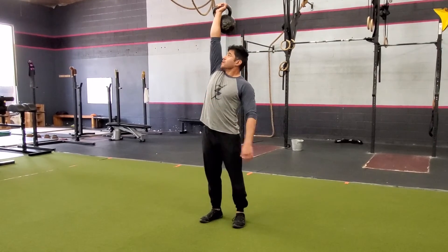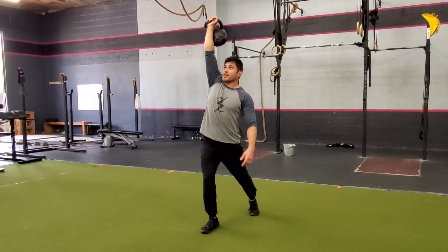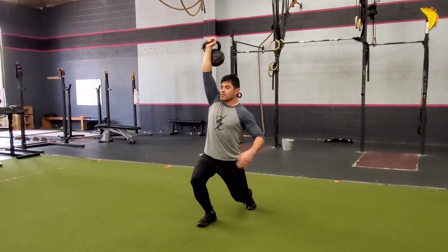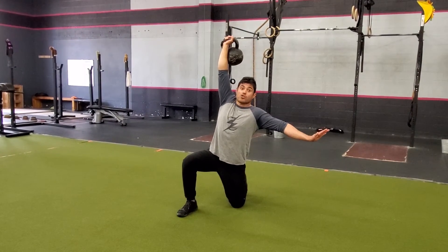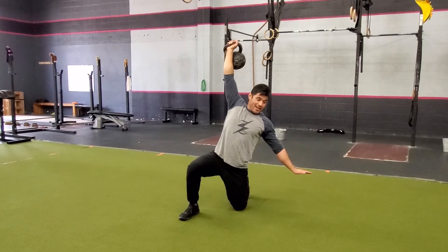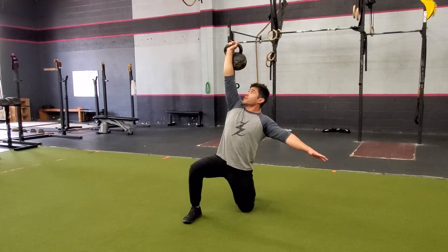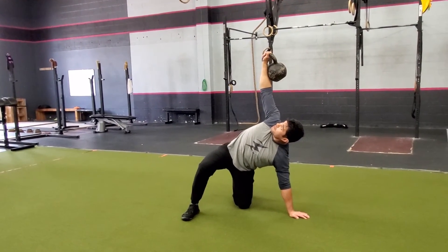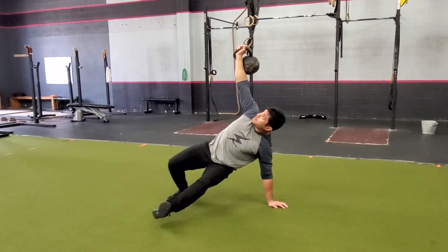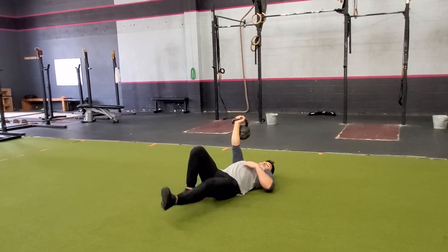So now we're gonna work our way back down. I'm gonna punch up, eyes on the bell the whole time. Left leg goes back, nice and stable, tight glutes. Bring the knee straight down. From here, hand goes out directly to the side, not back — I don't want to sit down or do anything weird like that. We're gonna go directly out to the side, nice and stable, eyes on the bell. Once again, lift my hips up, bring the leg through, sit down, and lie down.